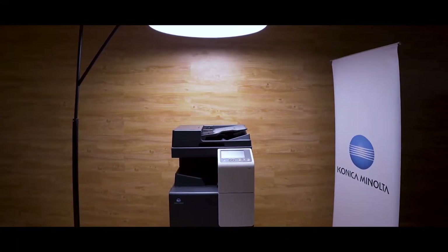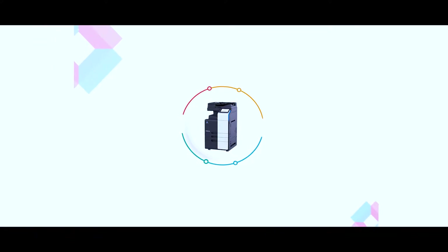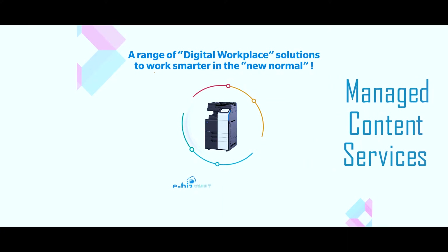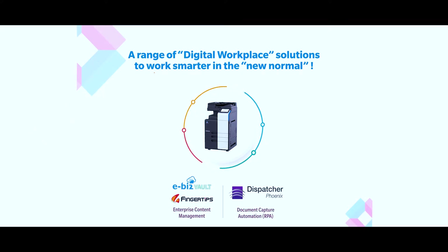Konica Minolta is a leading organization as an office solutions provider with intelligent connected workplace services. We offer multiple function devices, managed print services, managed content services, image IoT, analytics and other solutions. These help our valued customers to accelerate digital transformation.